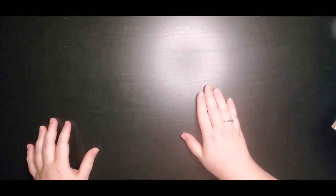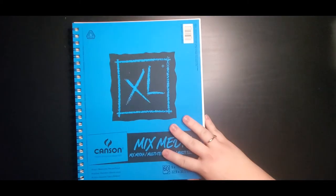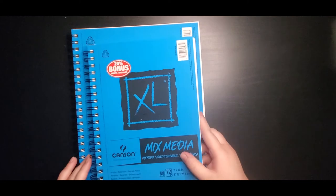So without further ado, let's get on to the art haul. I know that's why you're all here — this is always my favorite part. So the first thing I have to show you guys is not really a new art supply. This is just something I love using, so I thought I'd show you.